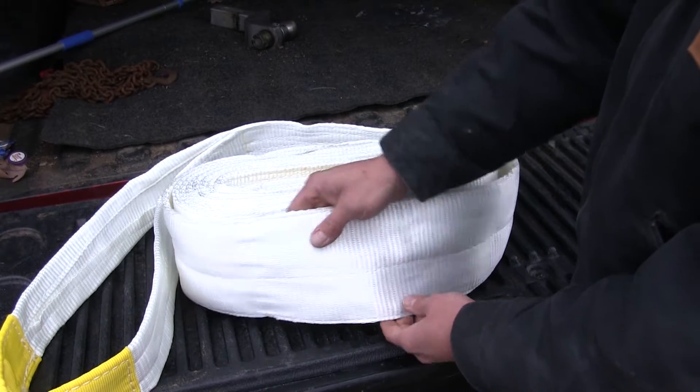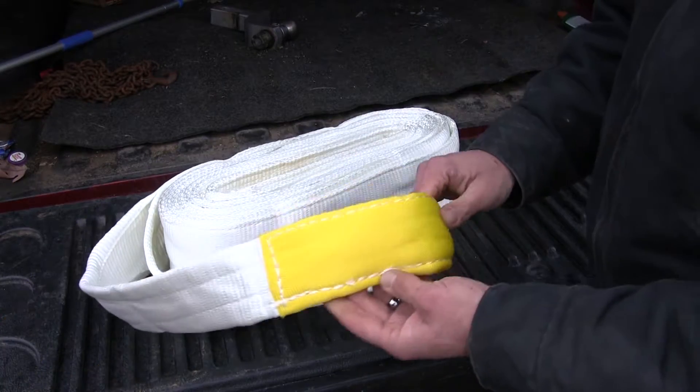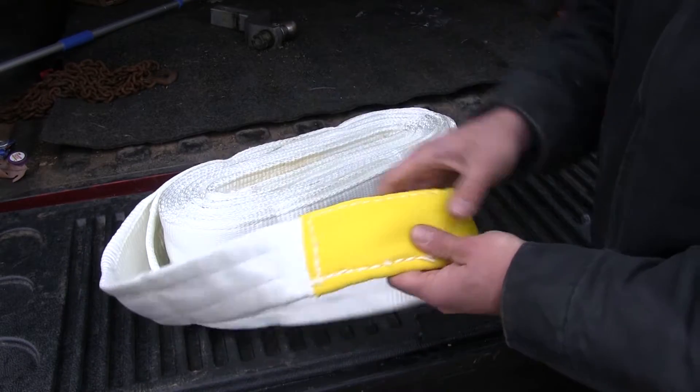The strap is going to offer a maximum break strength of 75,000 pounds and a maximum vehicle weight limit of 37,500 pounds. As you can see our nylon reinforcements are stitched into place, a nice heavy stitching, it's going to keep them where we need it and not sliding up and down our strap.